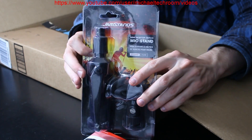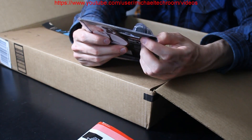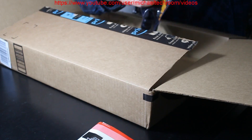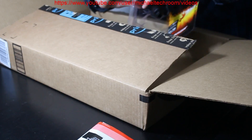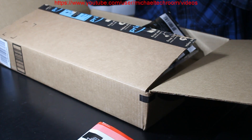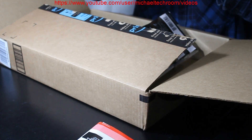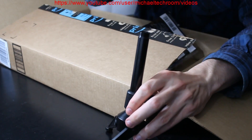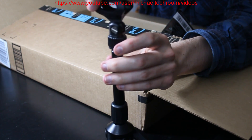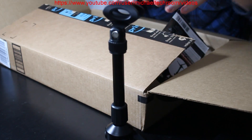Then we got the little mic stand, because I have a broken tripod that I'm using to hold up my Tascam microphone that I normally use. You go this way, you go that way. It's made out of cast iron. That's pretty nice, actually. Little mic stand — that's pretty much it.